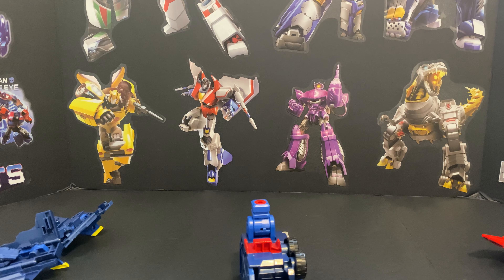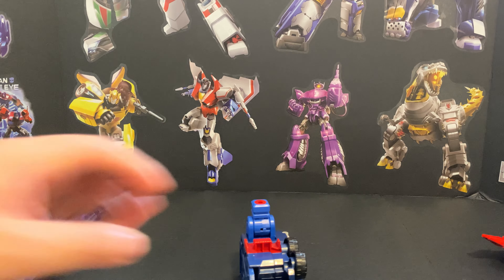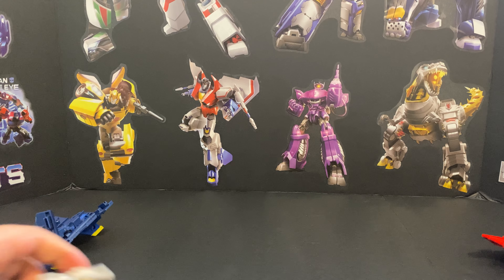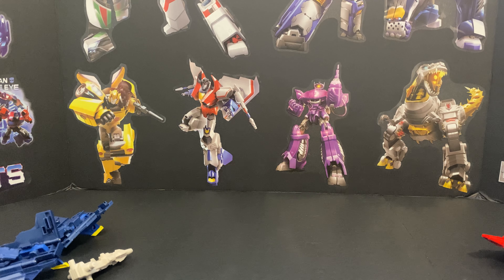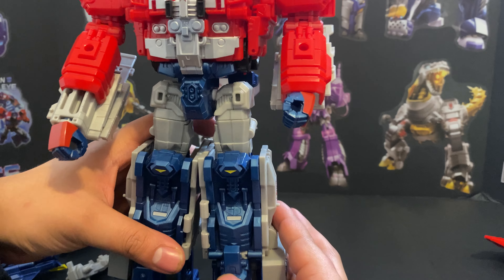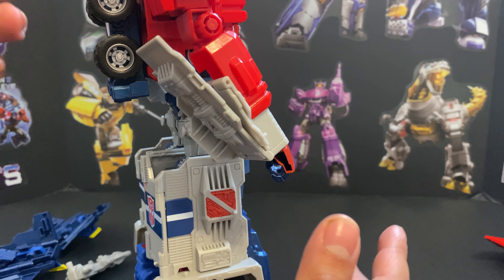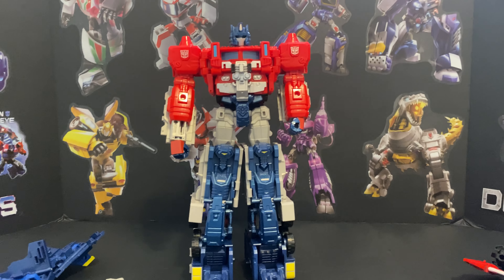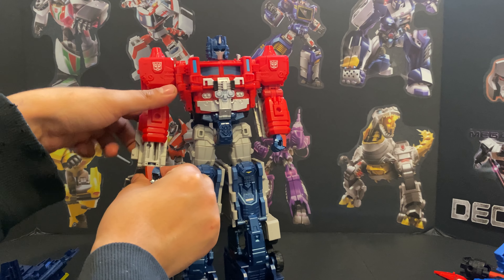I feel like I'm slowly losing my mind trying to fix Ginrai's legs — this is like an issue I still have with the Titans Return one. A lot of people wondered when God Bomber was announced if they'd make it compatible with the US version, but that never happened. We got a US version of Jinrai but never the other version. Nothing really sits in securely — it kind of sucks. The Perfect Effects kits are stupidly expensive but they apparently fix some of these stability issues. That's how that looks, and you're supposed to do that on both sides.